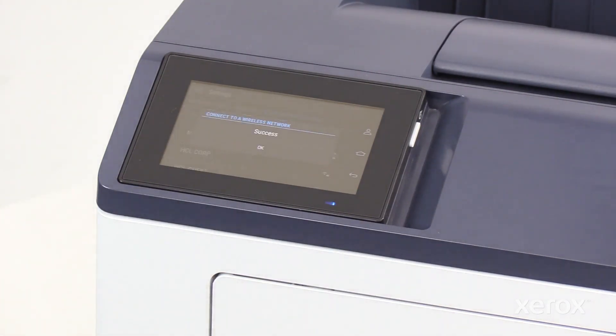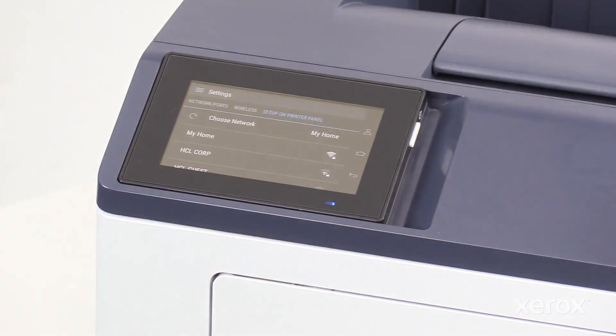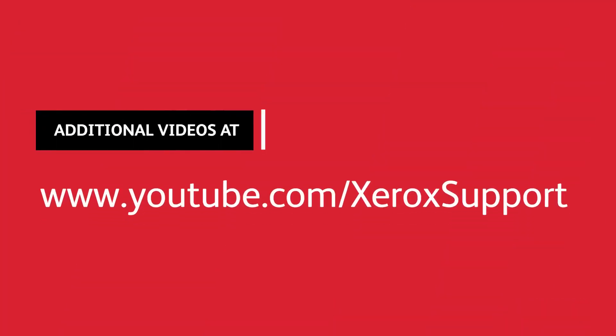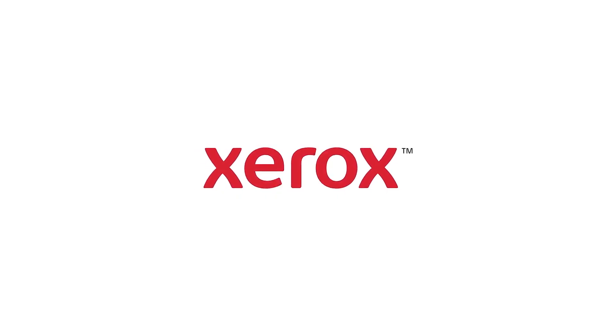You can view the success message, then touch OK. You can view the Connected to Wi-Fi status after the printer has connected, and you can view the communication center. Thank you.